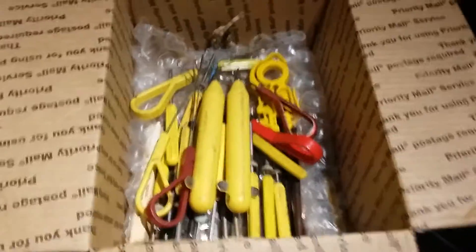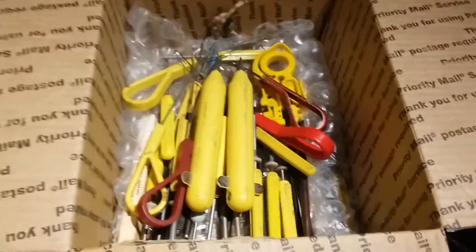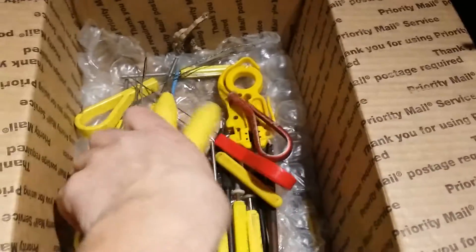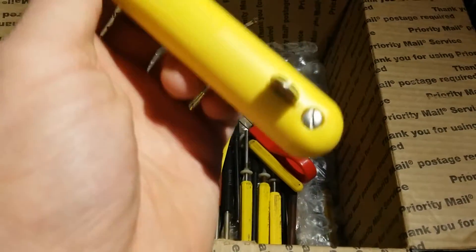Take two of this video. We're using the cell phone camera because it does full HD. The other camera died on me halfway through. We got phone tools here I got from a member on eBay, Facebook, and on the phone collecting groups.